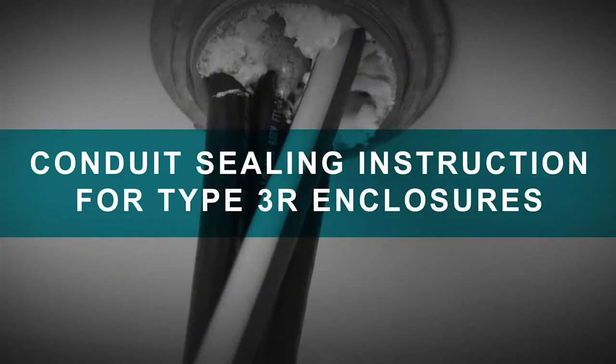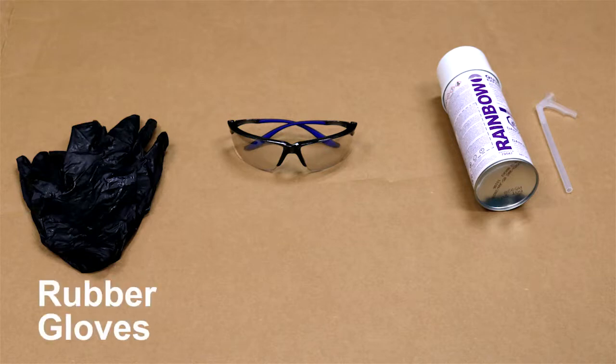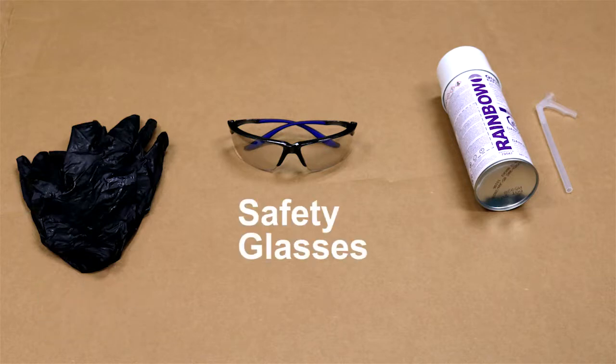This video briefly shows the recommended conduit sealing method. The following materials are required: gloves, eye protection, and sealing foam.